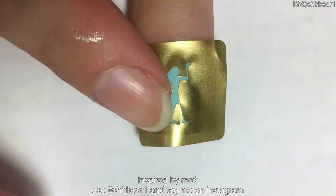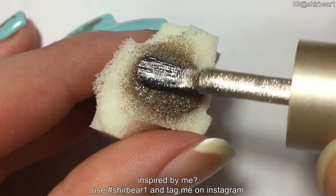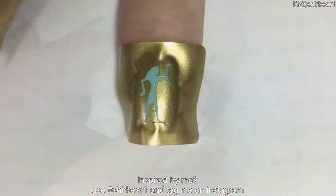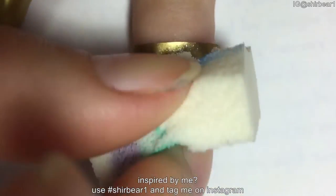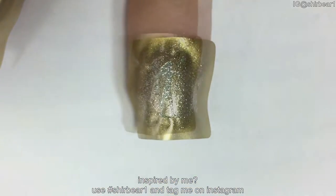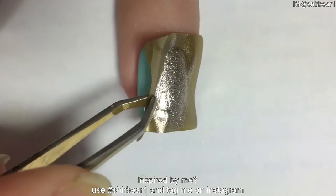Take a makeup sponge and apply a light gold polish — the same one I used for stamping — and dab on your nail a few times. I'm not using liquid latex because the vinyl is so big that it covers all of the parts that usually get dirty, so I don't really need it.